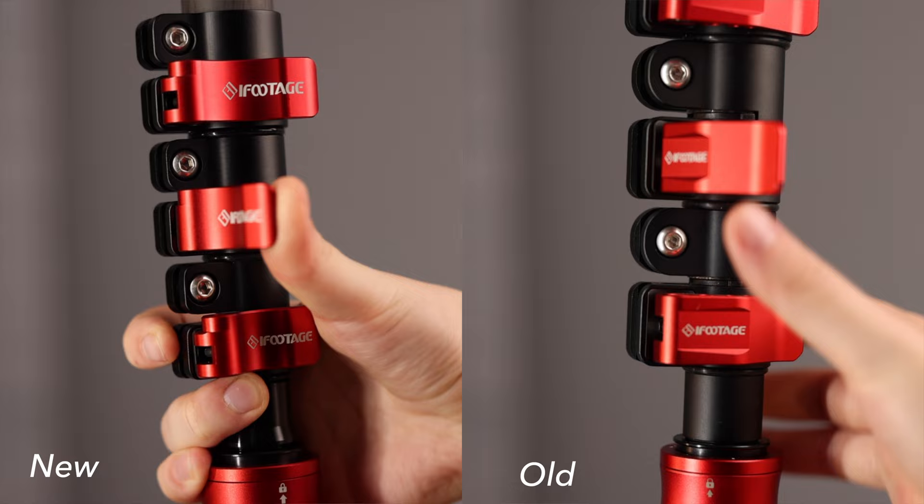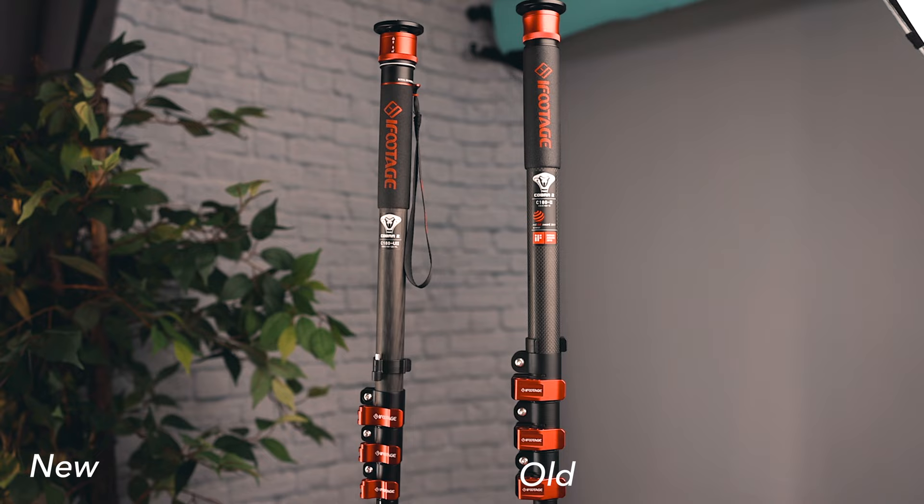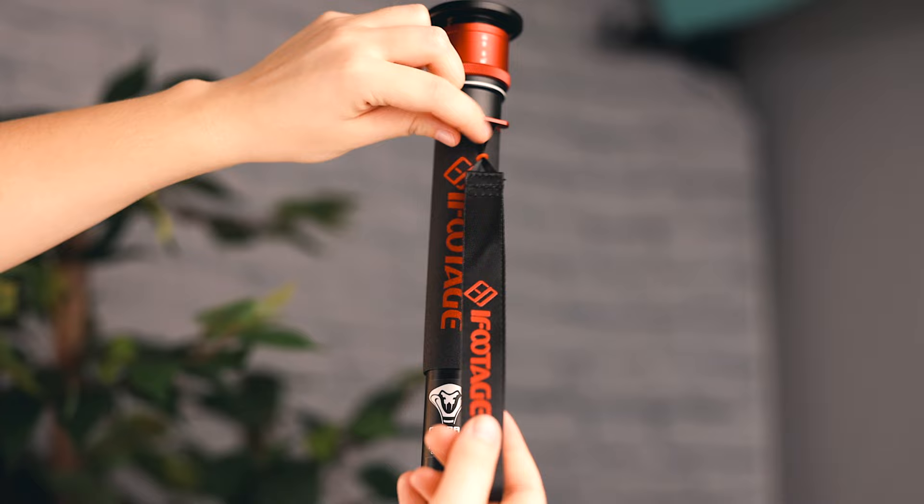Each one of these monopods is a little bit smaller now — not as thick, a little bit thinner tube, which makes them more lightweight, so that's nice when you're out and about with them. You'll also notice that each one now has a wrist strap that you can take off if you prefer not to have it on top of the monopod.